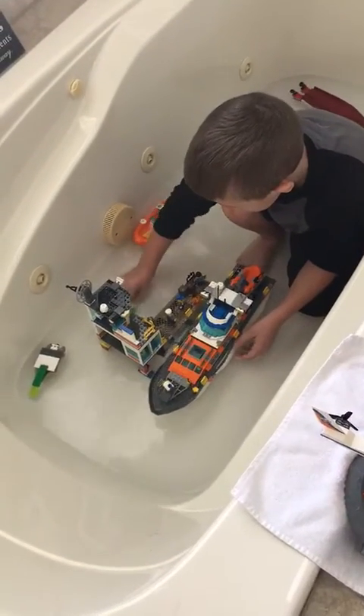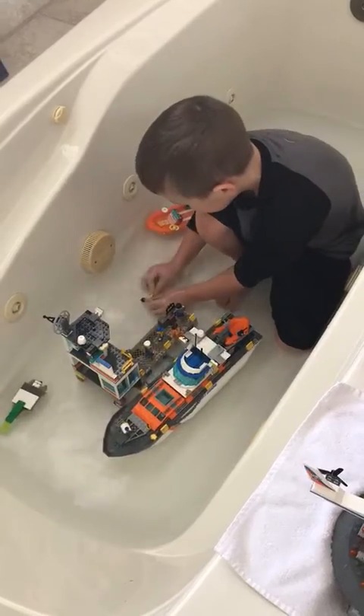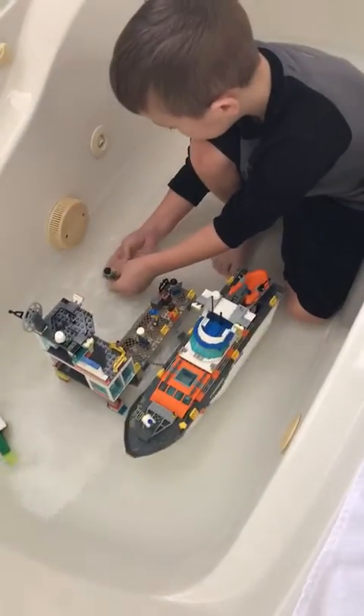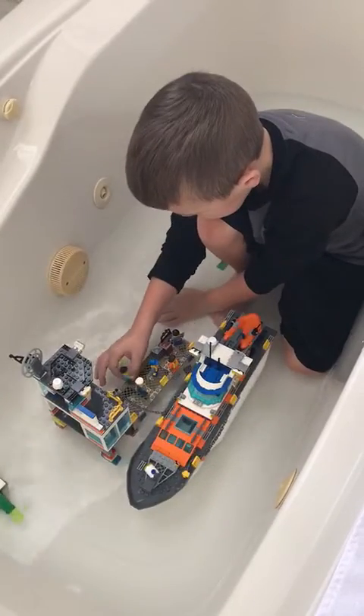Help me! Help me! I'm sinking! Help me, I'm sinking! Oh, thank goodness — there's a buoy in here! Thank goodness! I'm okay guys!